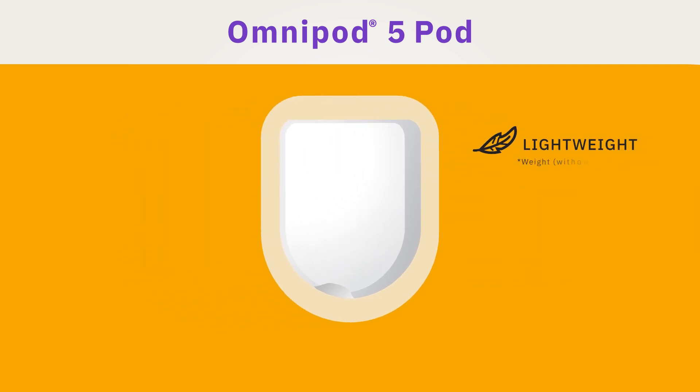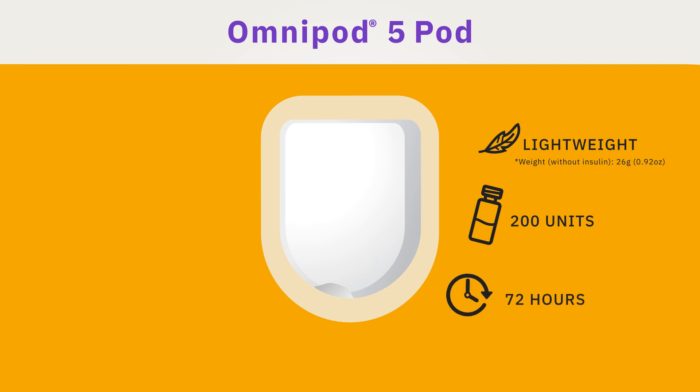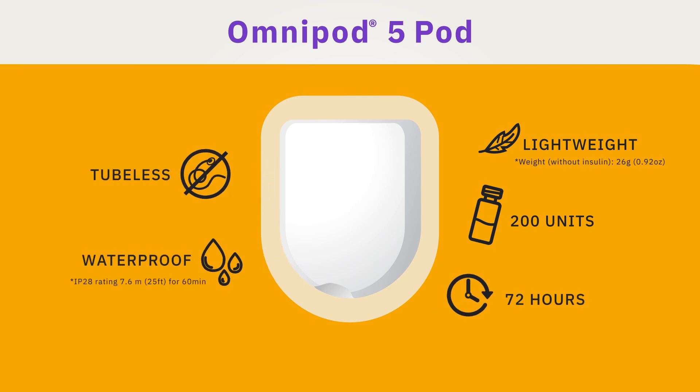The pod is wearable, lightweight, holds 200 units of insulin, can be worn up to 72 hours, and is waterproof. Its tubeless design allows for convenient, discreet wear on multiple sites on the body.